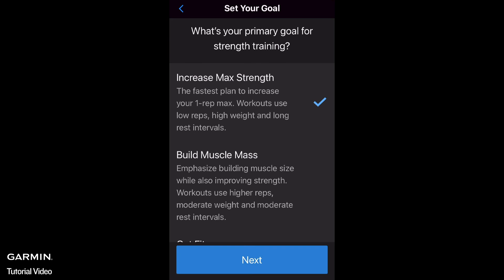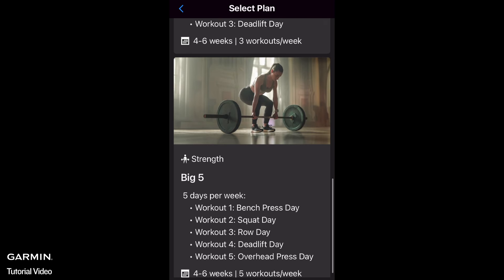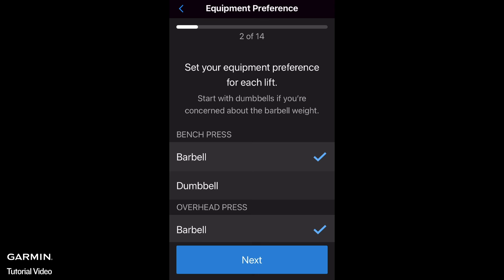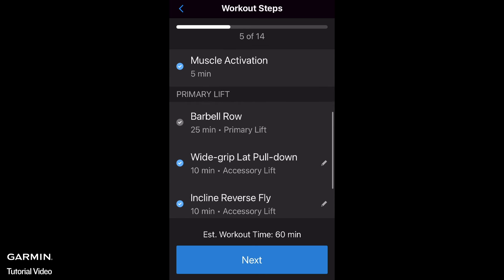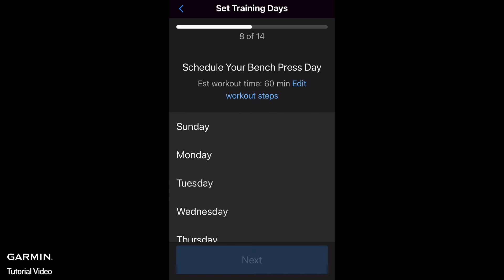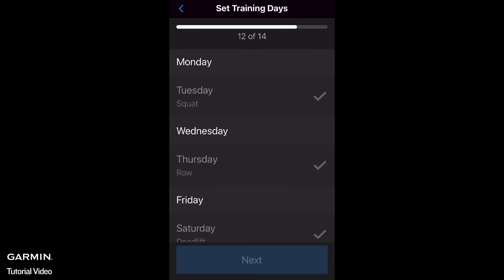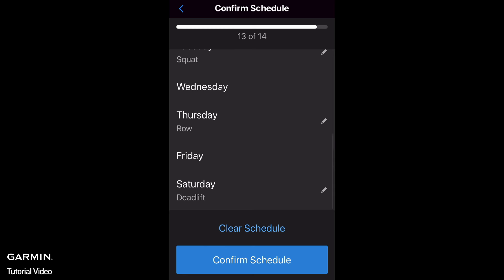Choose a goal for your plan and choose an Equipment Access. Select a plan, then select Set Up Plan. Set your benchmarks, set your equipment preference, set your workout steps, set your training days, and confirm your schedule. Then select Create Plan.